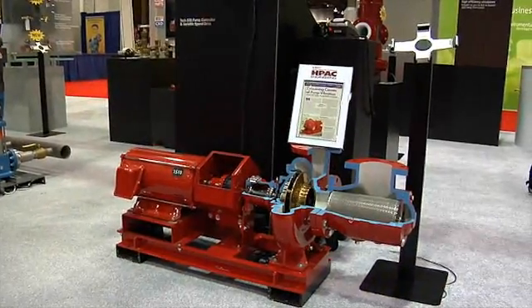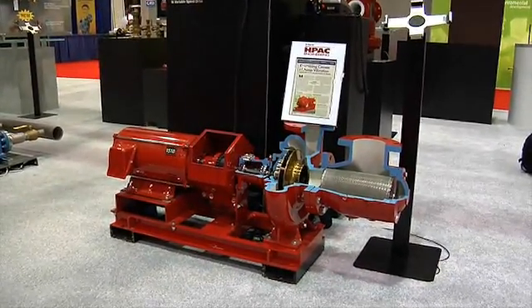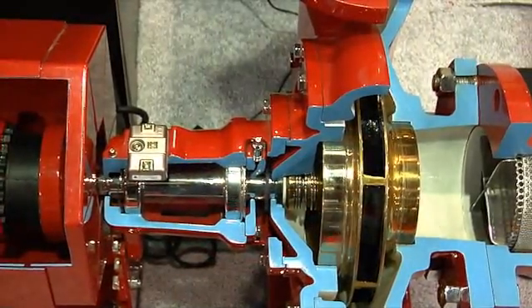I'd like to talk to you today about the new iAlert for all of our 1510 products that we're going to start providing as standard this March out of Morton Grove. The iAlert measures two basic things going on in the pump that really help determine the longevity of it: number one is the vibration within the pump, and number two is the bearing temperature.